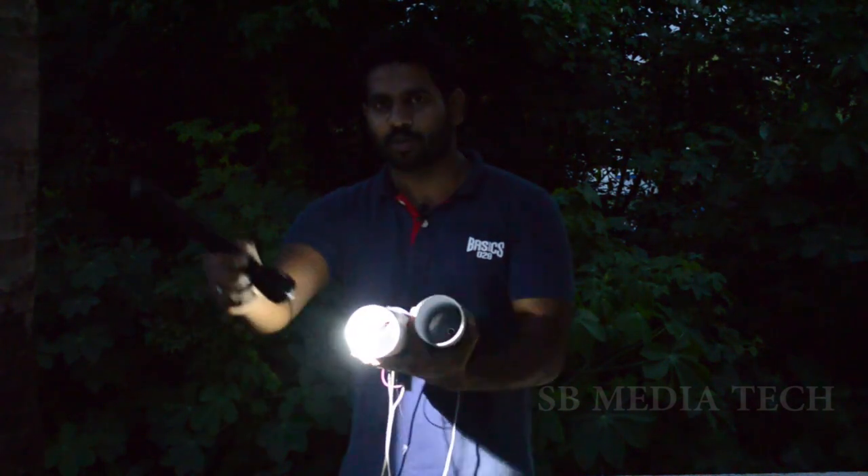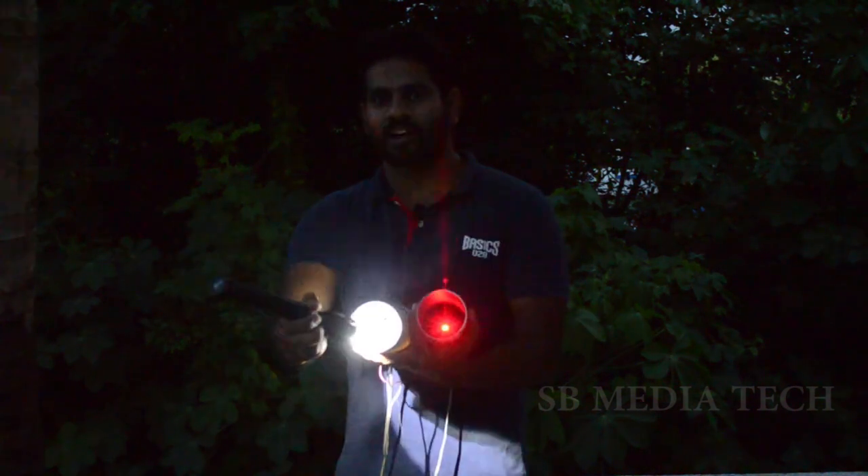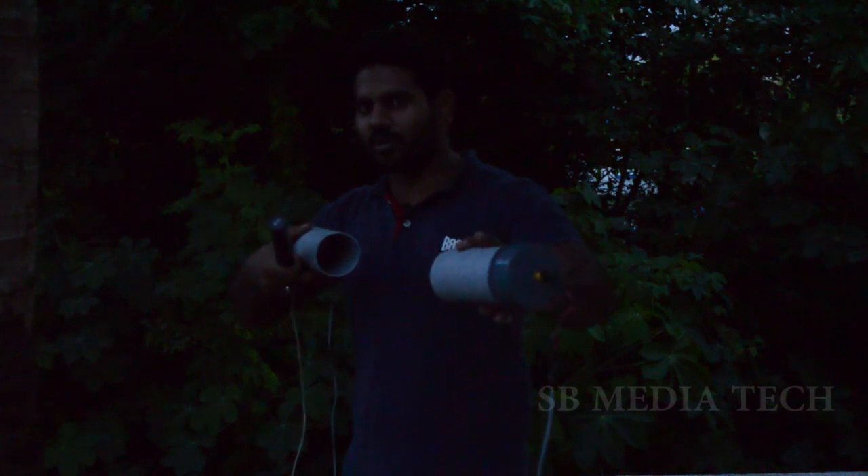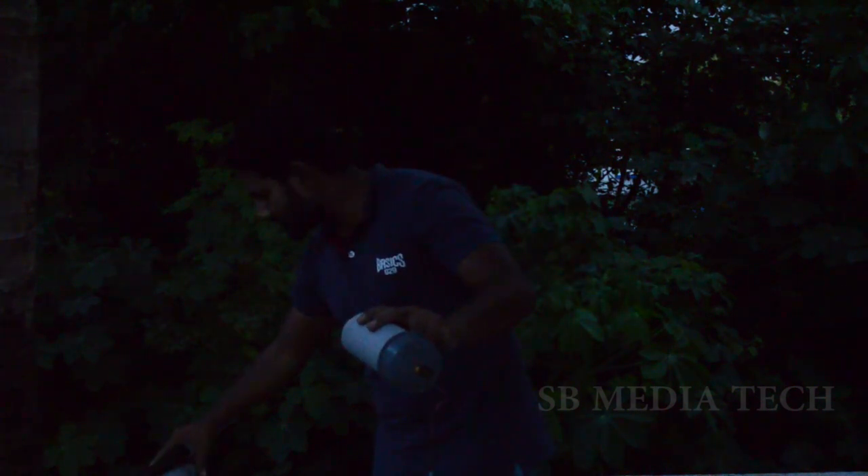This light is on the torch and I have a laser light while I am using it. This is the random distance — we are used to getting the torch in the correct direction. We are going to be in the circuit and the sensor. We have laser light.